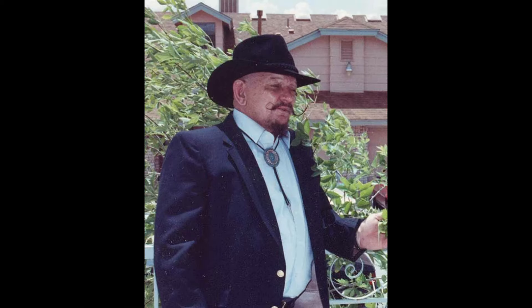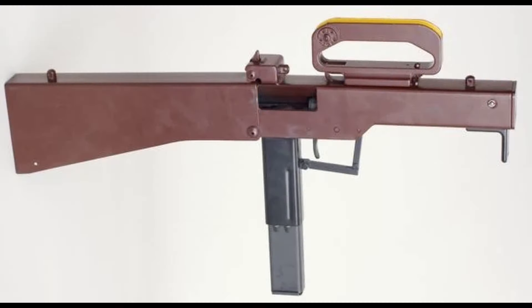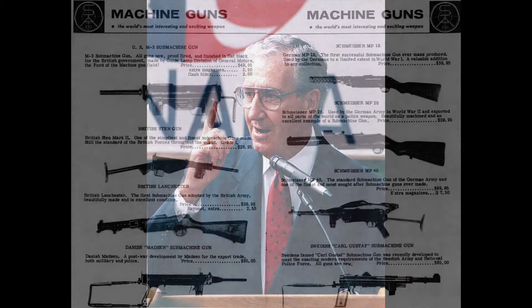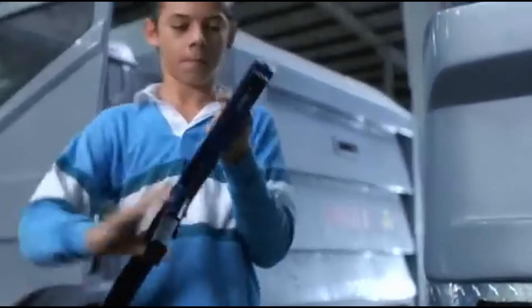In 1986, a tinkerer named Utah Connor had a brilliant idea. He designed a folding submachine gun intended to look like a radio, and named it the UC9. He contracted with a gun maker to begin production, and a grand total of nine were completed before the Hughes Amendment gutted the American submachine gun market. One of them showed up in Robocop 2, but that was hardly enough to stop it from fading into obscurity.